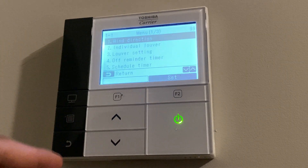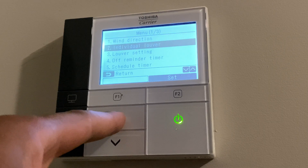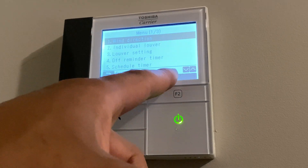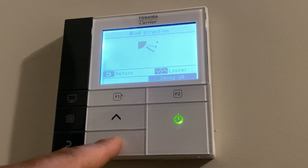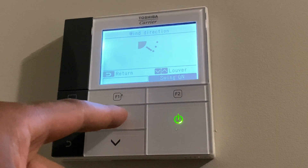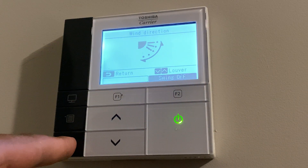We're going to go down to the menu. There are three pages in here. I'm on wind direction. Once you find a selection you want — say wind direction — you see it says 'set' right above F2. I'm going to press F2 and it goes to the wind direction. I can adjust the wind direction by pressing up or down — you can see it changes the wind direction. It also has an option for swing, where it swings automatically for this particular unit. To return, I just press that to get out.